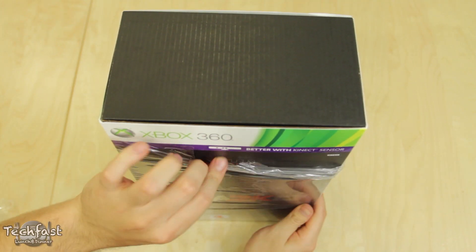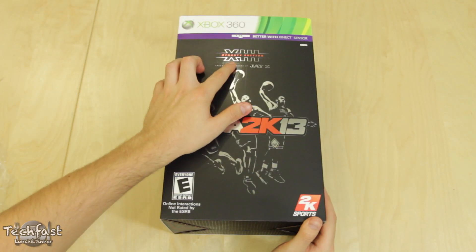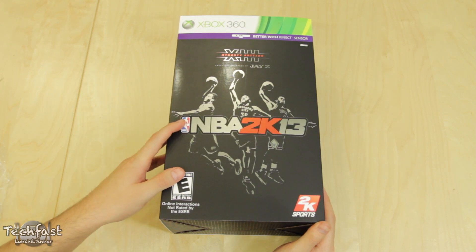Taking a quick look at the box before we open it up — towards the top we got the Dynasty Edition with the Roman numeral 13, and then below that we got little silhouettes of Blake Griffin, Kevin Durant, and D. Rose. May he have a speedy recovery.